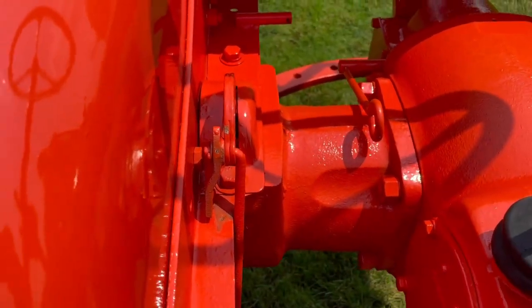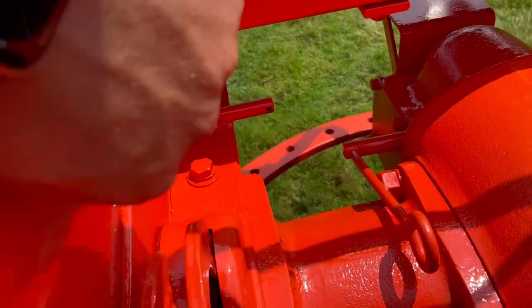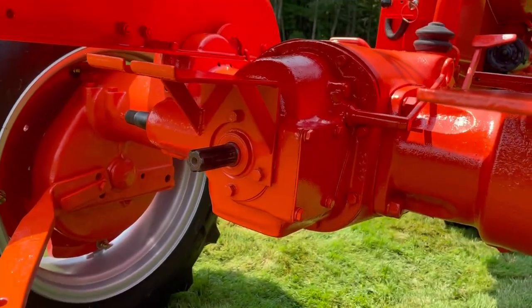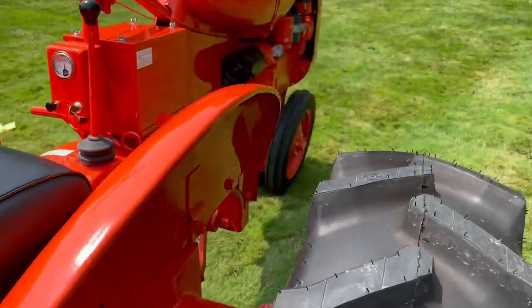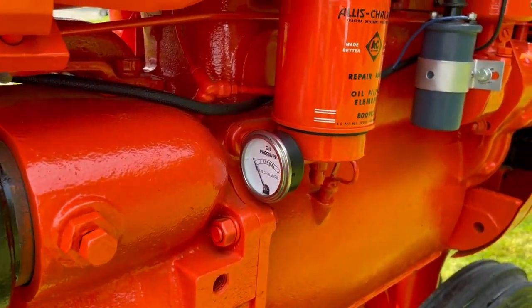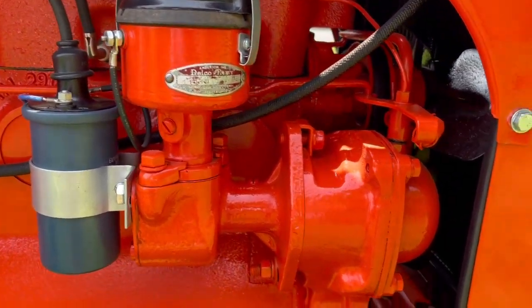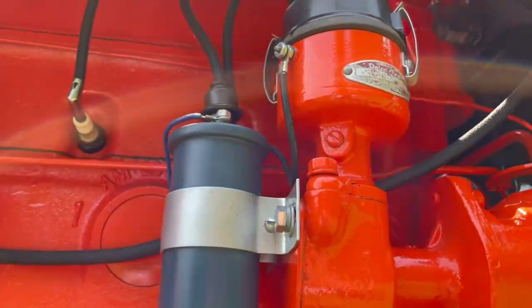Flip that over and now you have a parking brake. That lever there is for the rear PTO, which is on the back, and a belt pulley on the back as well. Here is the starter. Oil pressure gauge. Oil filter. 12-volt ignition. Delco Remy distributor. The governor is up front. Another shot of the radiator. And it is an overhead valve.